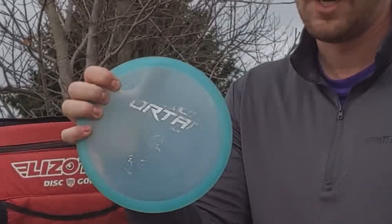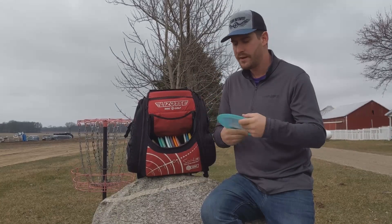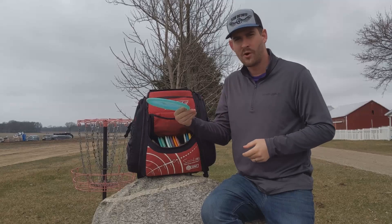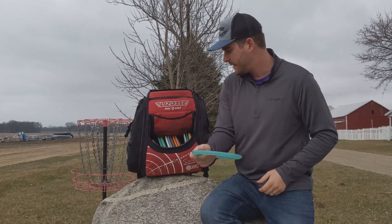I've had a Mortar in my bag for a long time. I love the Mortar for forehand shots particularly. The Ruin usually comes out for backhand overstable short shots, whereas with the Mortar I just feel more comfortable throwing forehand. I always have a Mortar in my bag.